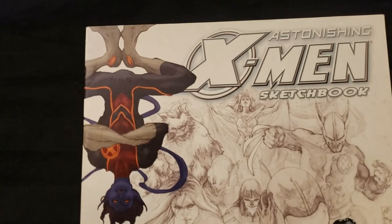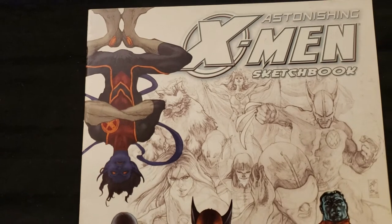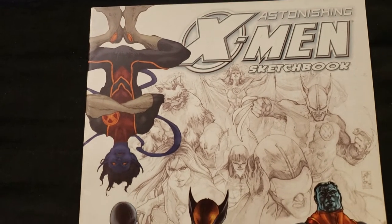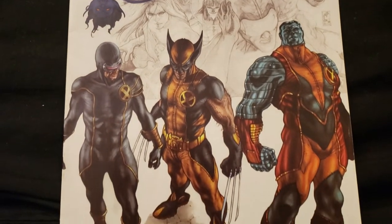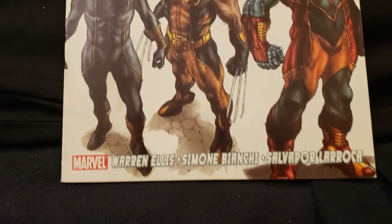Hey everybody, I thought I'd go through the Astonishing X-Men sketchbook. This is really cool. It's got Simon Bianchi's artwork and Salvador LaRocca's artwork in it. I love the style that these guys have, and the coloring is beautiful.